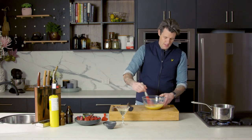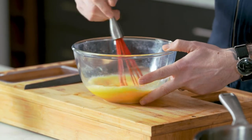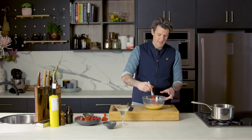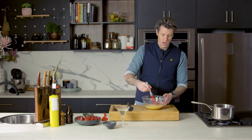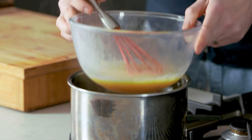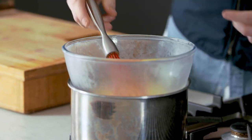We're going to heat this to between 70 and 80 degrees until it coats the back of a wooden spoon. To control that heating process, we're going to use a double boiler — the steam coming up from the boiling water transfers heat to the bowl and then to the custard or sabayon.